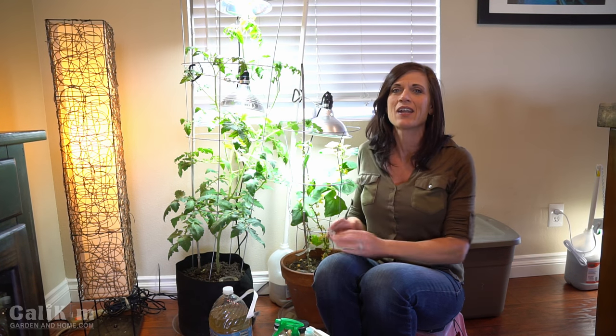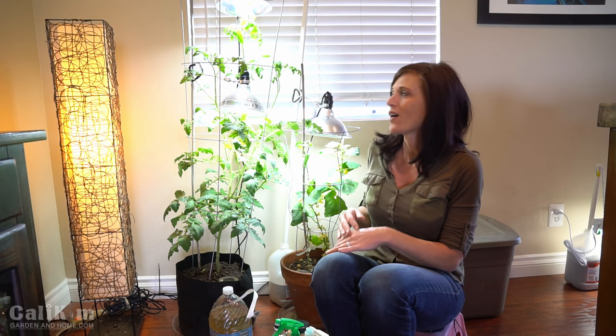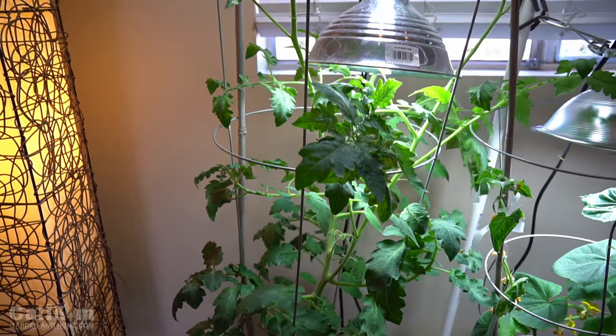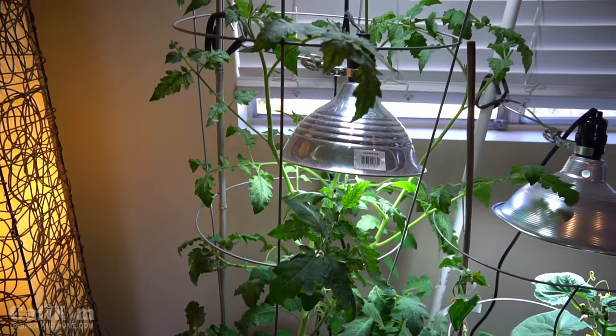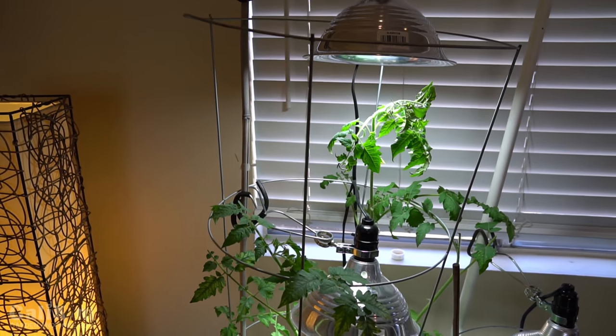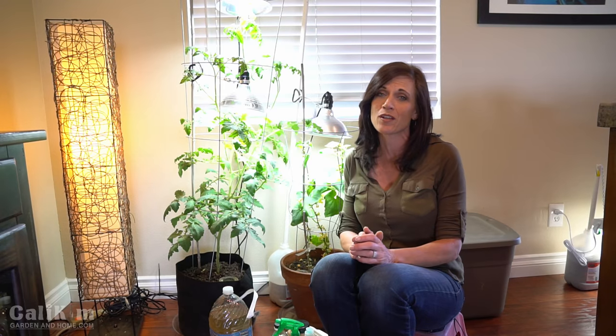Hi everyone. I'm back in my indoor garden today. I just wanted to give a little update on how my indoor tomato and cucumber plant are doing. As some of you might know, I'm trying to grow an indoor tomato and cucumber all the way from seed to harvest. They're actually doing pretty well. There are some exciting things happening but also a few little glitches I wanted to share with you.